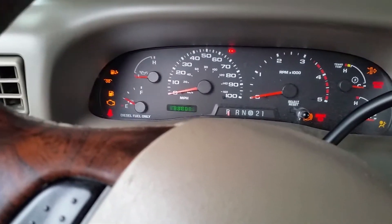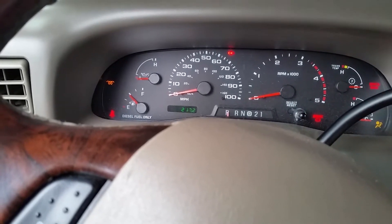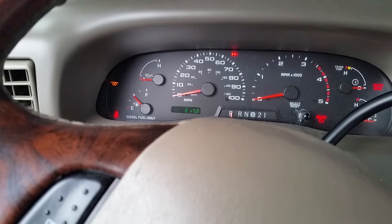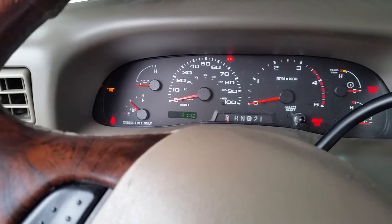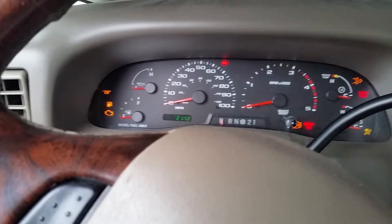We'll see how she starts with only one bank of glow plugs going. It's gonna be a project real soon to get those other ones in there. I'll probably cycle them twice just for the hell of it, but we'll see how she starts — might be a little rough.